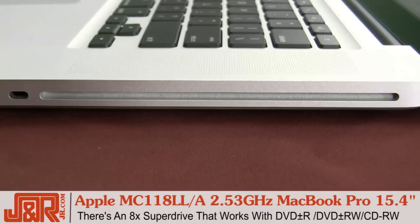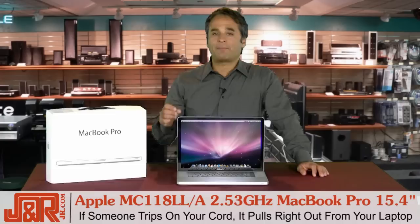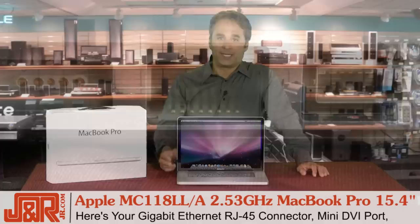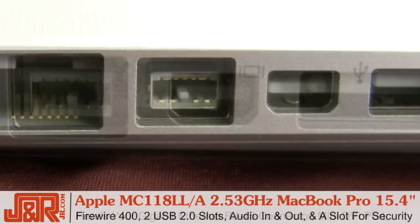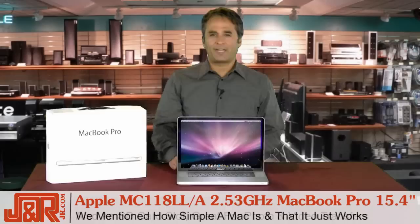On the side, an 8x SuperDrive, which works with DVD plus and minus R, DVD plus and minus RW, and CD-RW. On the other side, you've got your power connection — it's something called trip-proof, meaning that if somebody knocks into your laptop and they trip on the cord, the cord automatically comes out instead of dragging your laptop to the floor. Here you've got the Gigabit Ethernet RJ45 connector, a mini DVI port, Firewire 400, two USB 2.0 slots, audio in and out, a slot for security, and also an SD card slot — perfect for your photos and video transfers.